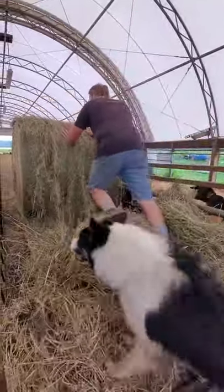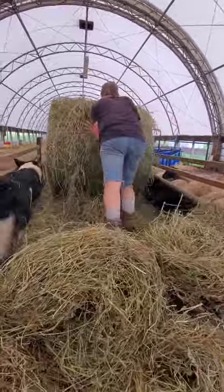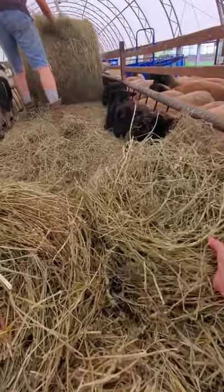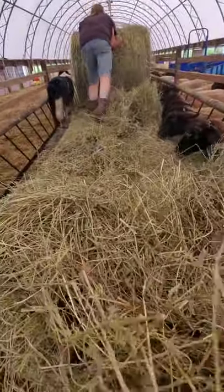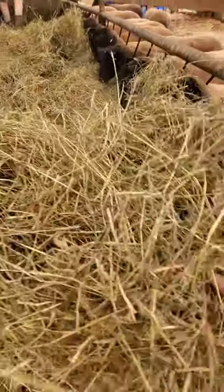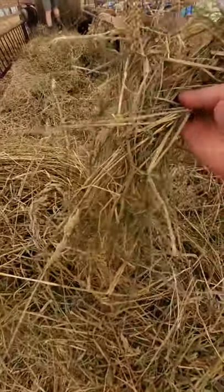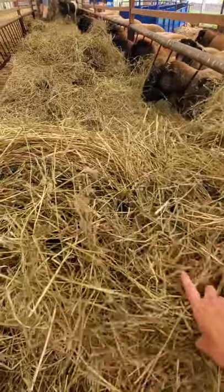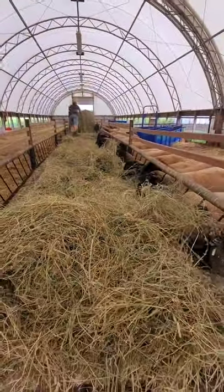You get more cuts out of alfalfa fields, so that's one thing we like about them. And that's it — it's very, very simple. Other countries may not have the same type of grasses. It's always free choice. We don't believe in empty feeders. You can see the little grasses there.